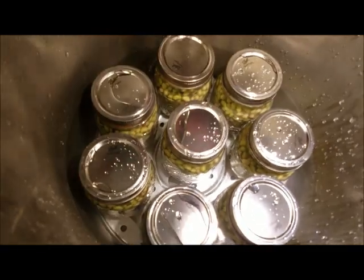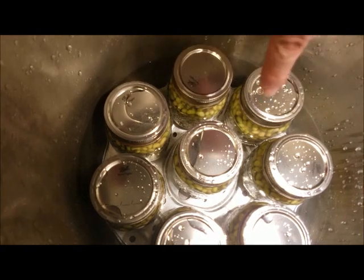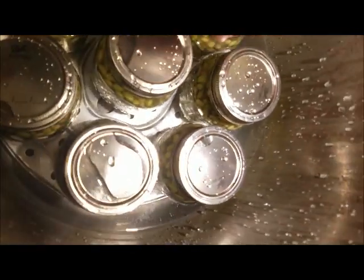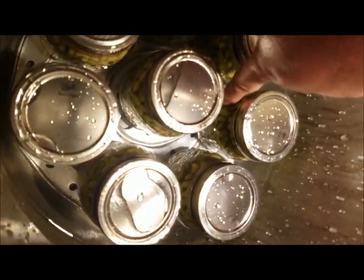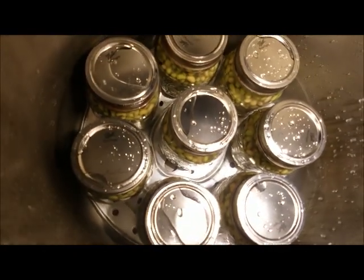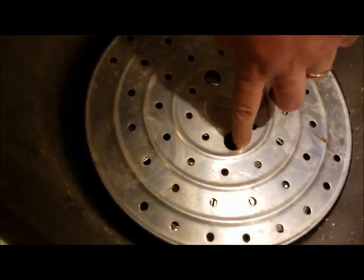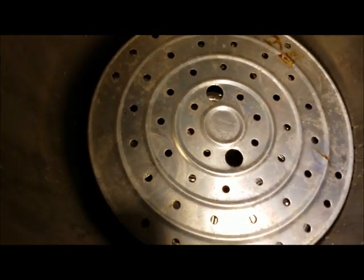Alright, now this is my first layer in the canner — I think we got 8 jars in there. I am about 70% full with water, up close to the top of the neck of the jars, right there at the shoulder. We don't want to cover them. So now I am going to add my second rack and put 8 more in. When we come back, I will show you the final process.